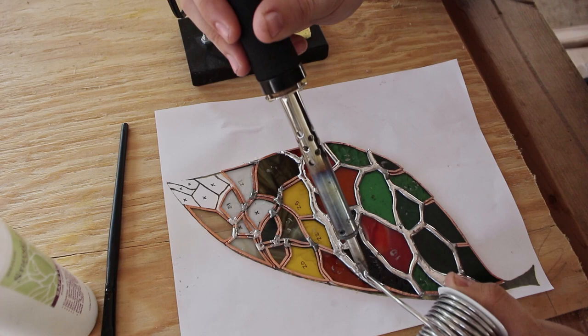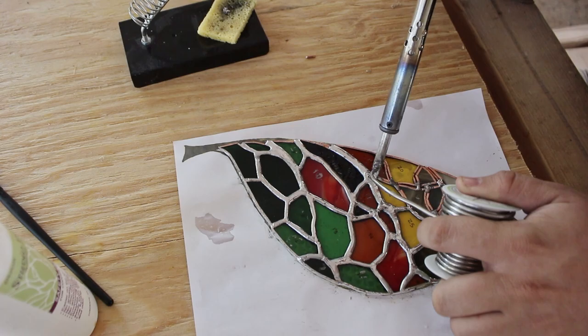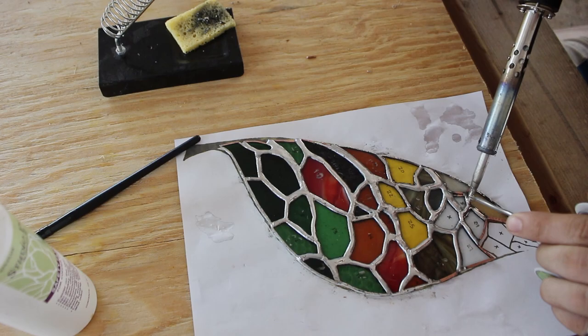One big tip that I learned the hard way starting out: if you're having trouble with your solder lines it might just be your soldering iron. You need one that is specifically made for stained glass. A standard soldering iron does not have a high enough voltage to keep the solder beads at the temperature that you need.